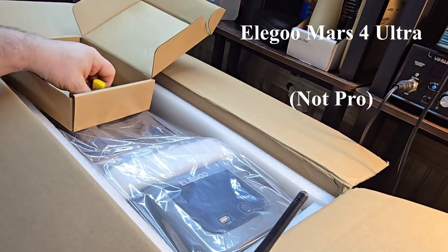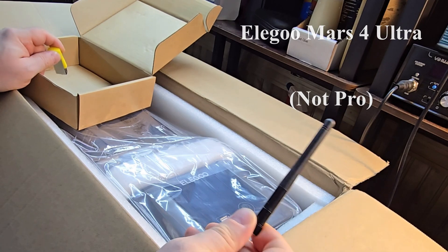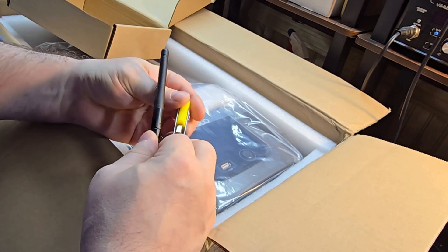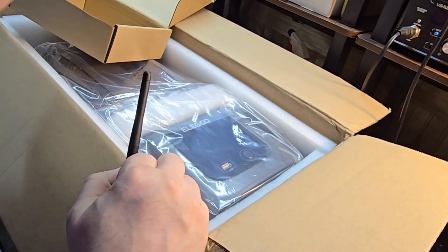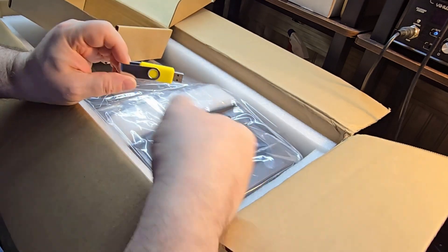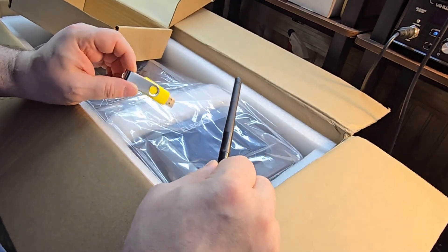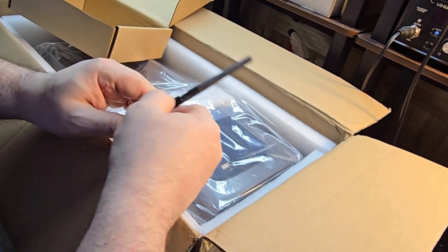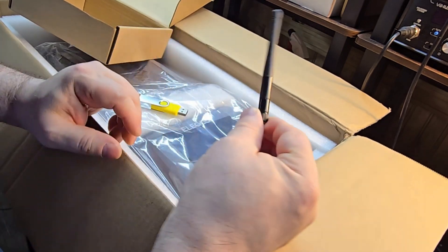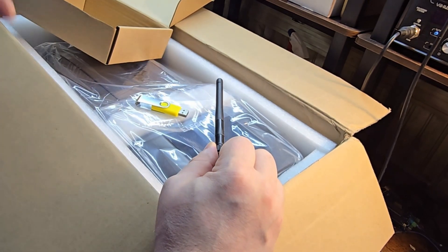This is important: the Elegoo Mars 4 Pro Ultra has Wi-Fi, and this is an antenna for it. This will hook up to my Wi-Fi network. With the Mars 3, you put your files on it via a USB stick. You don't have to do that with the Mars 4 Pro Ultra — this Wi-Fi feature is only on the Ultra, not available on the standard Mars 4. The Ultra gives you Wi-Fi capabilities so I can send files directly from my computer right to the printer and start printing them.